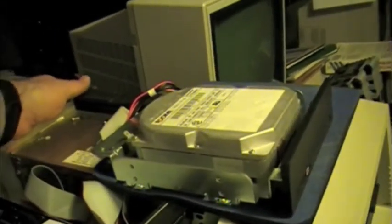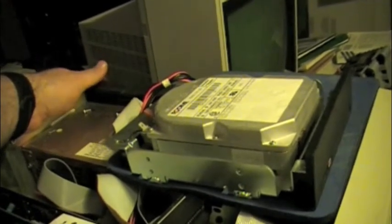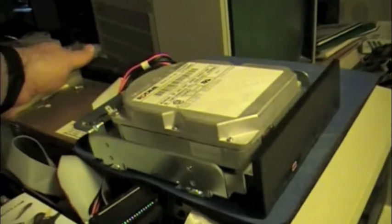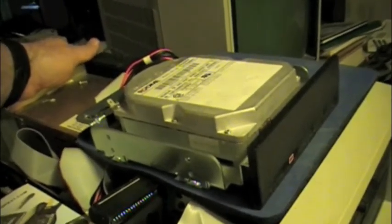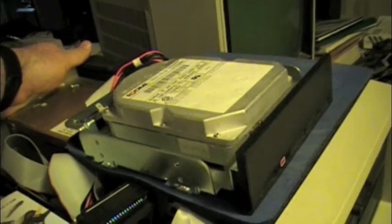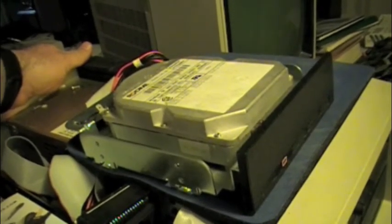And true to form, I had two Rodime drives — full height drives at the time — and neither one of them worked properly. This one actually does. I've tested this one out.